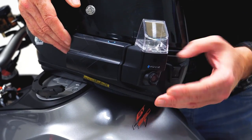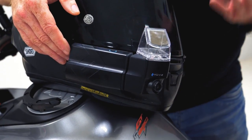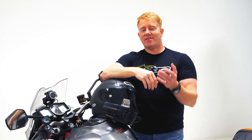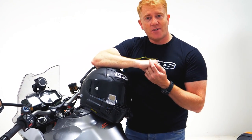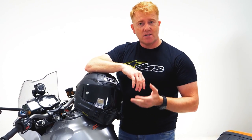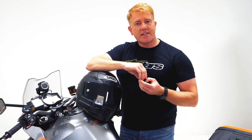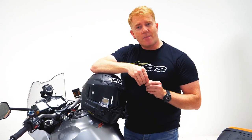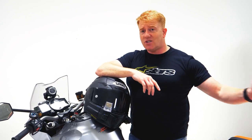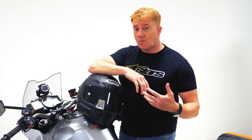I've done 2,000 miles using the NuViz at the moment and I've got to say it's brilliant. I'm the biggest sceptic going. If you've read any of the stuff I've written in MSL or seen me before, you'll know that a piece of tech really has to earn its stripes — I don't like stuff bolted to the side of the helmet unless it works. I've done 2,000 miles with this thing and quite frankly I don't want to go back to riding without it.